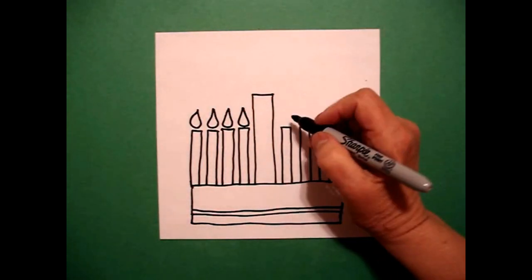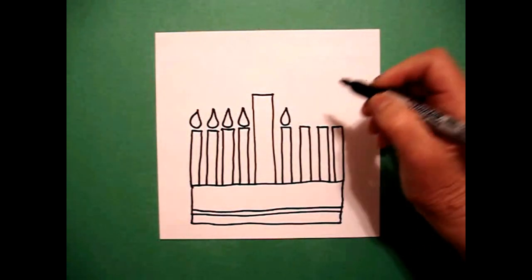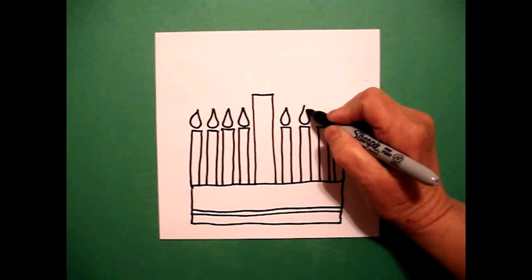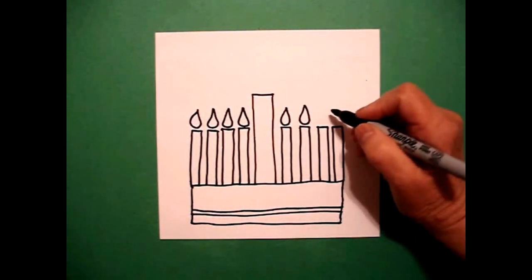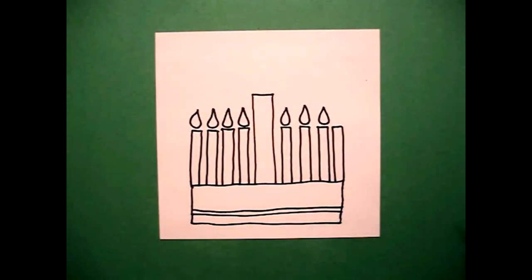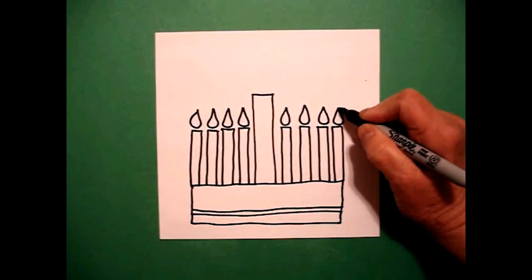Jump over, we're going to do the next set. Curve line down, up, connect — one. Curve line down, up, connect — two. Curve line down, up, connect — three. Curve line down, up, connect — four.